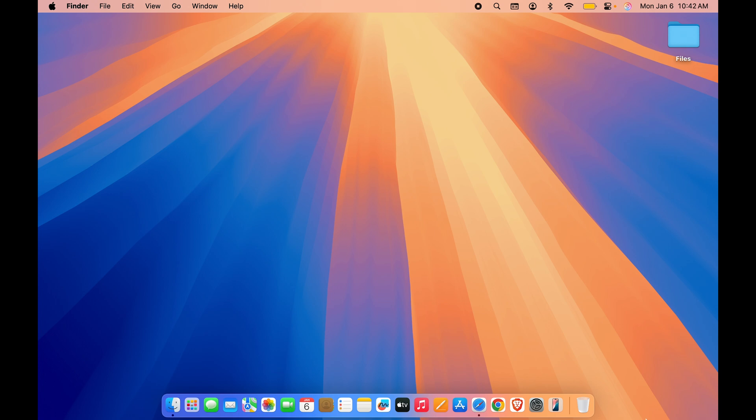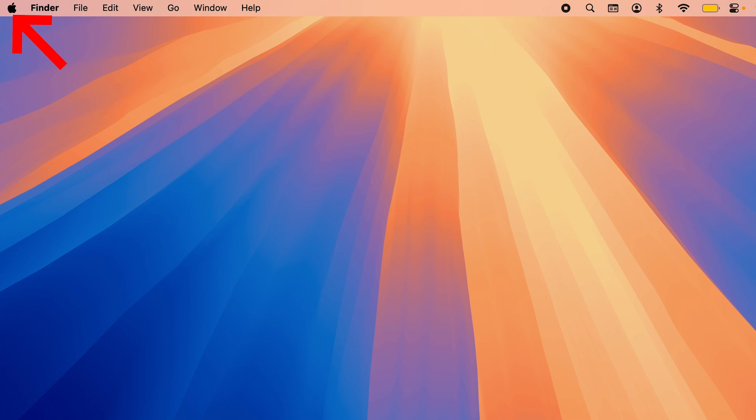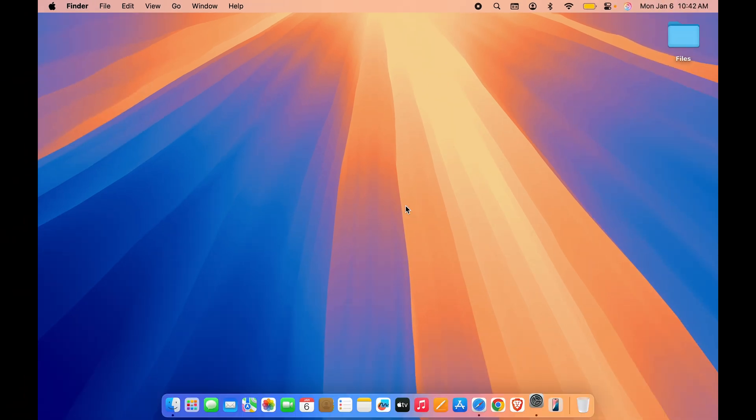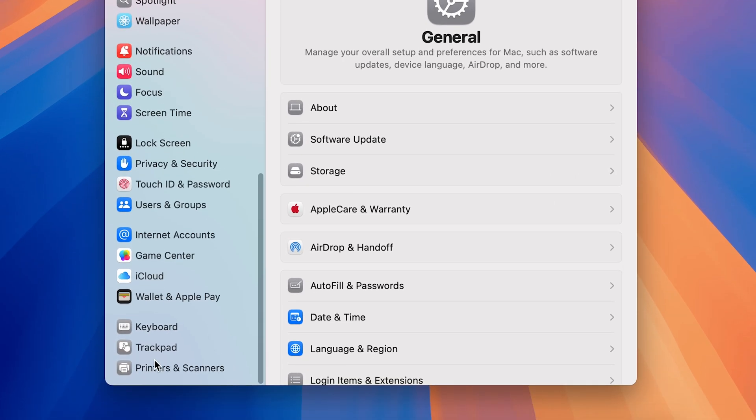The very first thing you have to do after setting up your Mac is go to System Settings, which you can find in the Dock or by selecting the Apple logo on the menu bar and then selecting System Settings. You will get a pop-up screen like this.